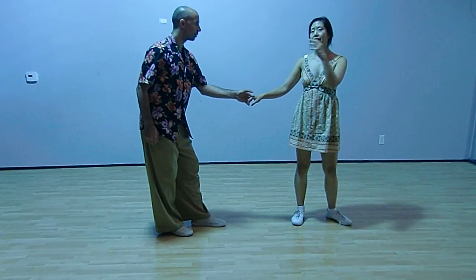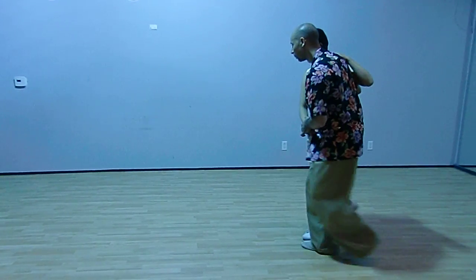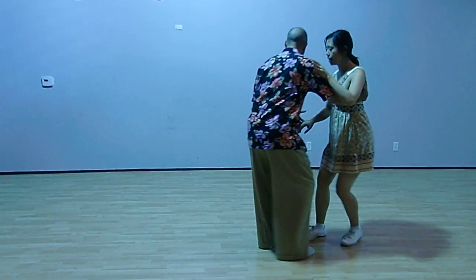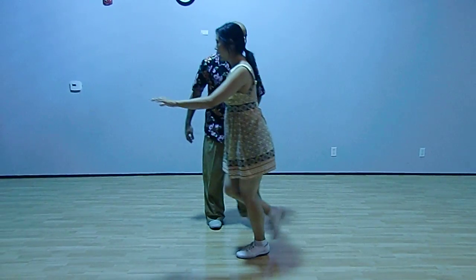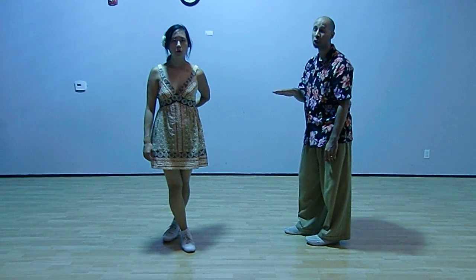Leads need to gather weight and then lead the follow forward. One more time: one, two, three and four, and five, six, seven, and eight. Follows, if you don't feel it, don't go.